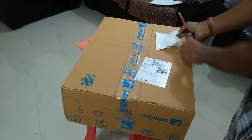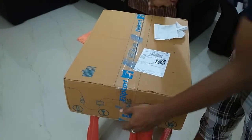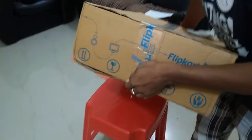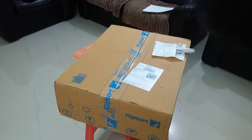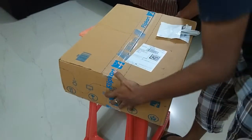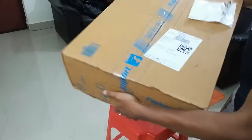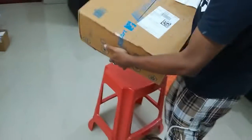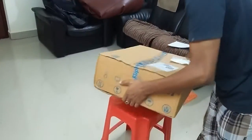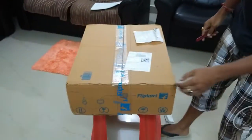Let's do the unboxing video — how Flipkart delivered the product and how it looks inside. First impression: I got this two days back and didn't get a chance to unbox it because of my office schedule. Today is a weekend so I got the chance. First of all, I can see the box is moving inside — something is shifting around.